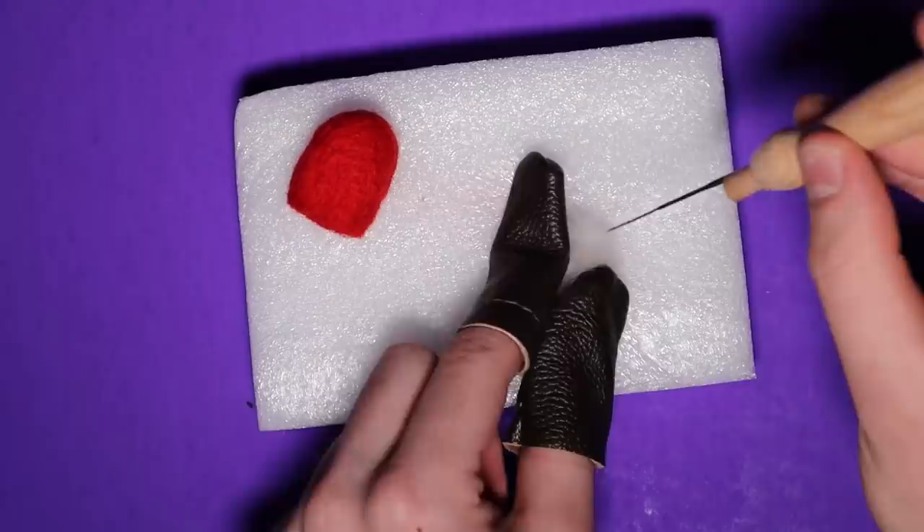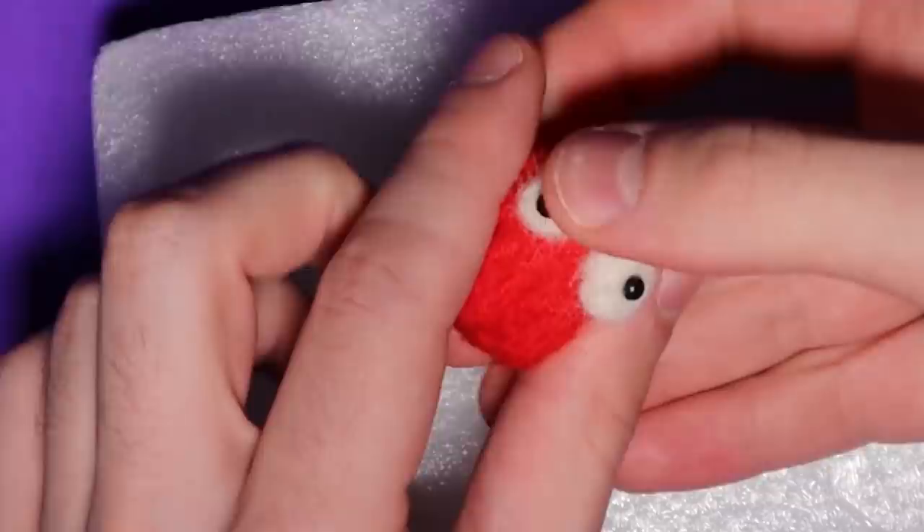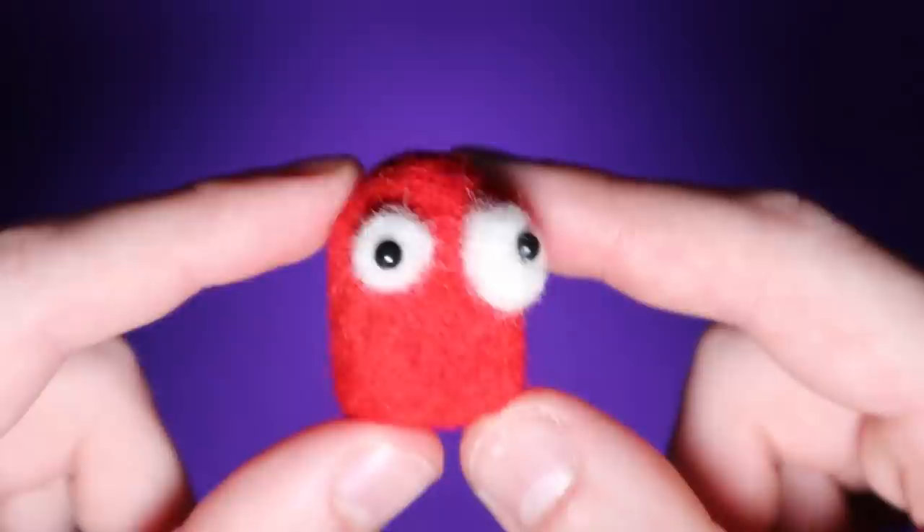Once I had the basic shape down, I poked two little balls of white wool to make the eyeballs and then attached them to the body with more poking. The kit included these little black plastic things for pupils so I stuck those in as well. And that's it for him — I think it's not too bad. It's also not very complex, but like I said, starting off simple.